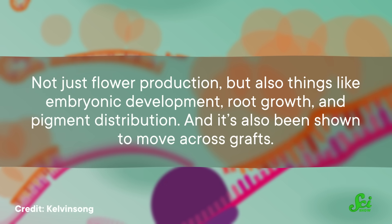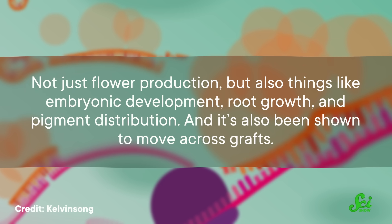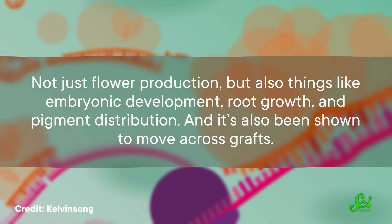Not just flower production, but also things like embryonic development, root growth, and pigment distribution. And it's also been shown to move across grafts. Scientists are working hard to learn more about how this and other small RNAs affect plant genes, and how manipulating these powerful regulators can help to improve plant traits.